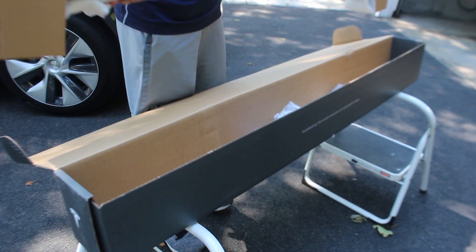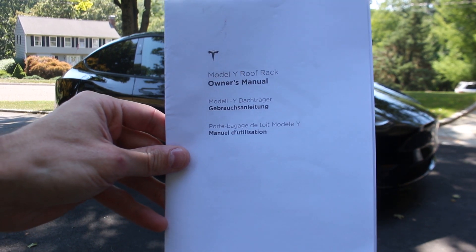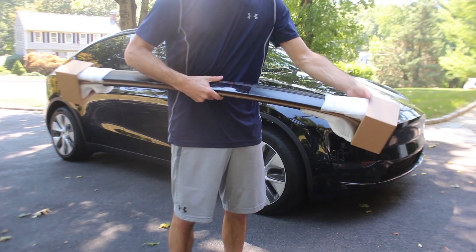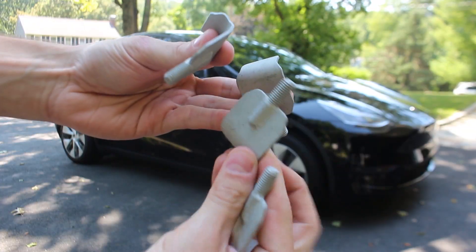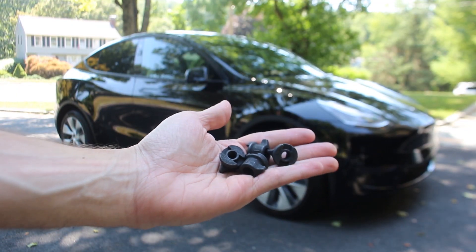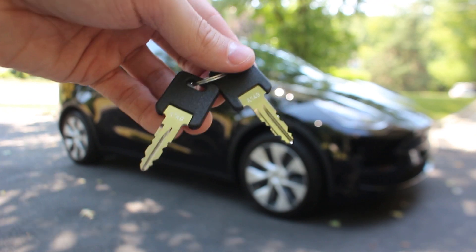Let's start by seeing what comes in the box when you buy the product. As expected, you will find an owner's manual with basic installation steps, but hopefully this video will serve as a better guide. In addition to the main front and rear crossbars, you will also find mounting clips, flexible pads, anti-abrasion tape, wing nuts, and aesthetic covers. You will also find a set of keys to securely lock the rack to your vehicle to prevent theft.